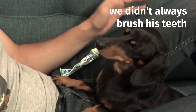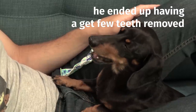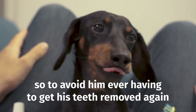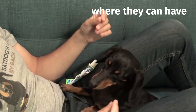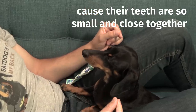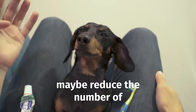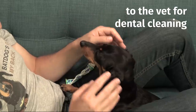We didn't always brush his teeth, so growing up in his first few years he ended up having to get a few teeth removed, which you can see right here on the bottom. To avoid ever having to get his teeth removed again, especially in smaller breeds where they can have more problems because their teeth are so small and close together, brushing every day can really help avoid those dental complications and maybe reduce the number of vet visits for dental cleaning.